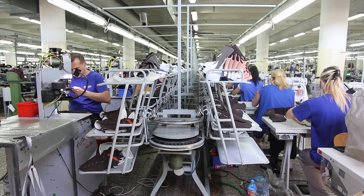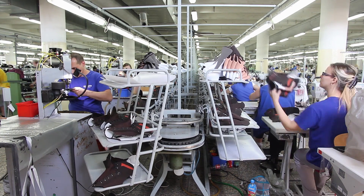The Gore-Tex lining keeps the boot absolutely waterproof and offers the best and most comfortable temperature regulation. This is Loa's best-selling boot internationally.